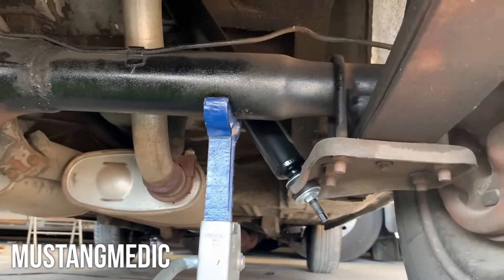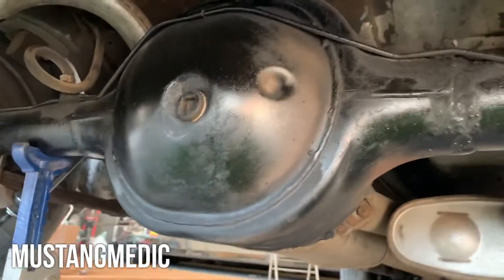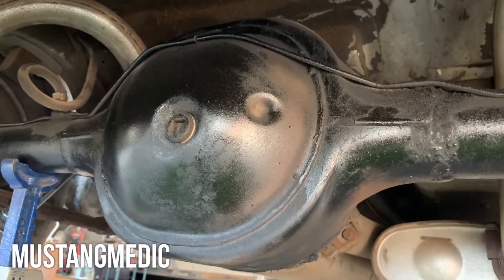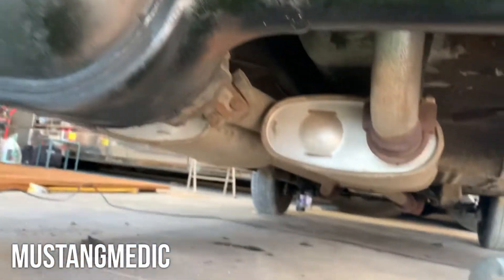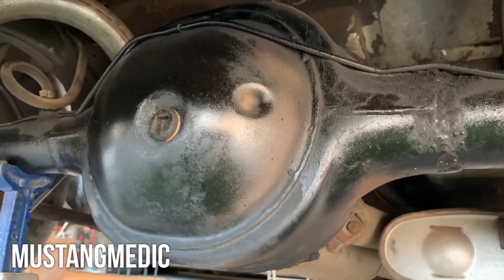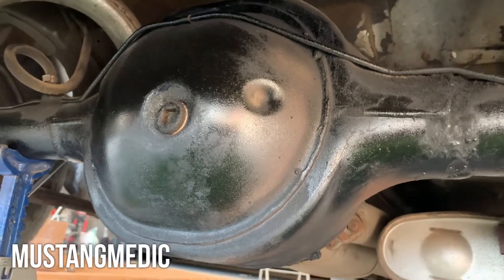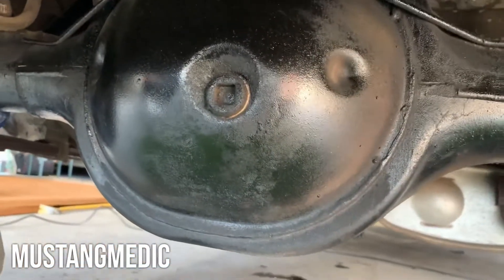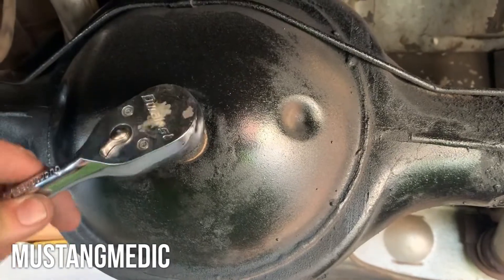I think I've expressed how much God protects me on these road trips — Lord knows I need it. But this guy — he's 27 years old — said to me, 'Did you check the gear oil?' And I'm like, no, it's in the notes. He goes, 'Well, it's gonna be a real bummer if Mustang Medic is on the side of the road with a blown nine-inch rear.' So I'm going in — I got the gear oil, I got the tools, let's get her done.